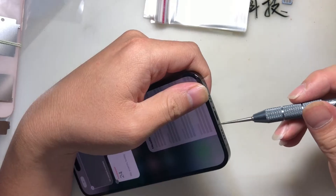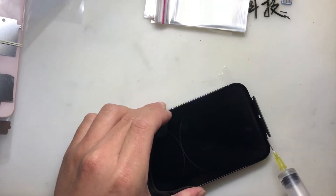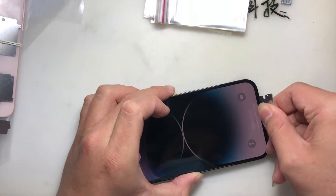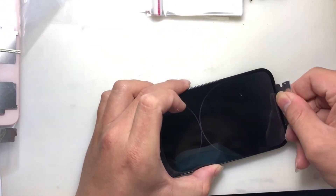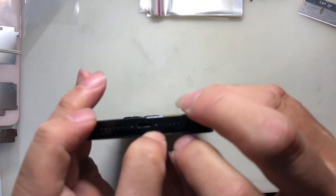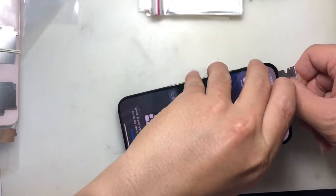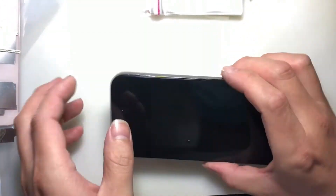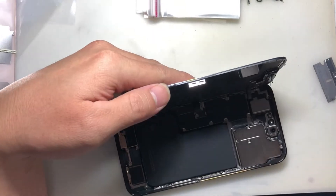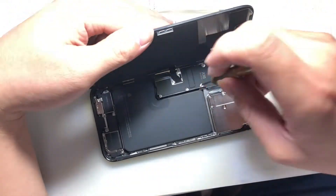Remove the two screws at the bottom of the iPhone. Inject alcohol and insert a razor blade to open the iPhone screen. After removing the metal pentalobe screws and flex cable connectors, remove the iPhone 14 Pro Max screen.